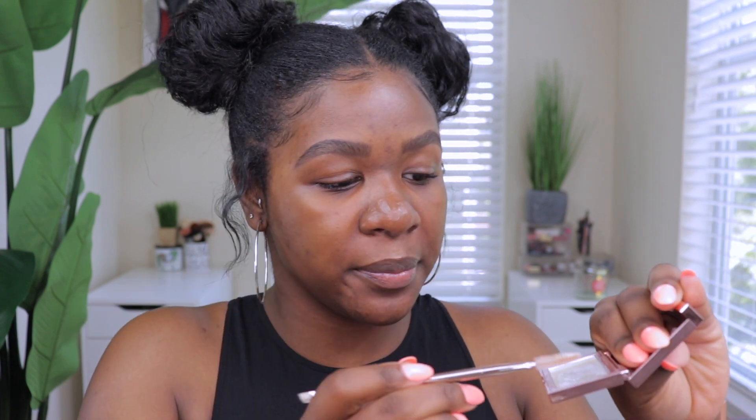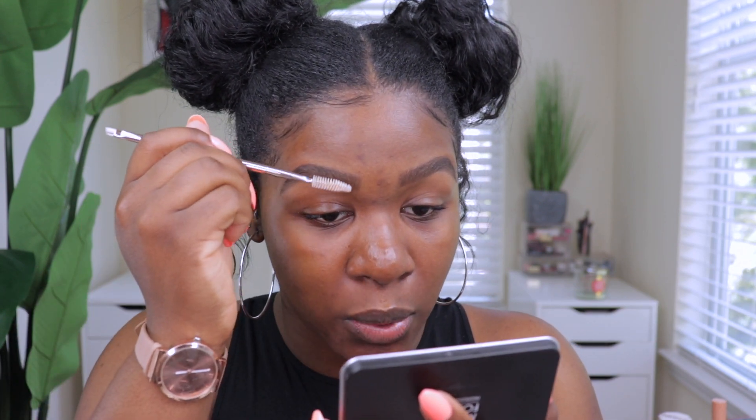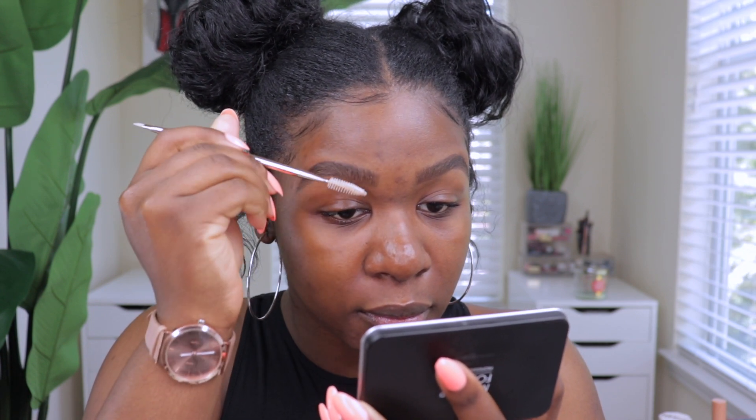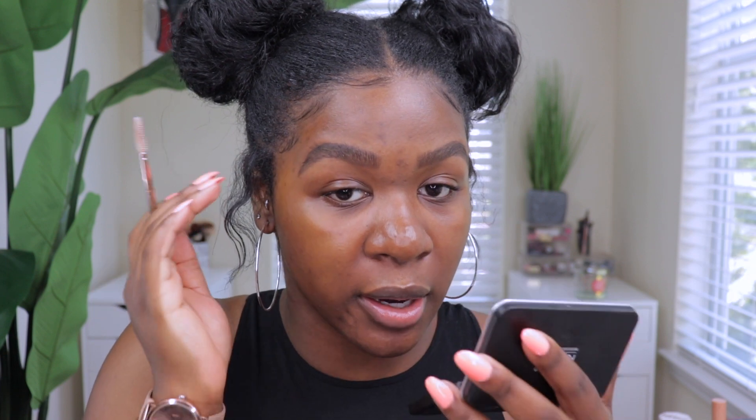To use this, you grab the brush and I sprayed my Morphe continuous setting mist onto the wax itself, then grab the spoolie and go back and forth to coat the brush. I don't want to put too much on because I learned my lesson last time — I don't want a white cast on my brows. I'm just brushing it through my brows upward to give that laminated look that a lot of people like nowadays.